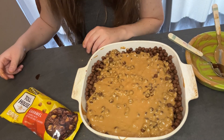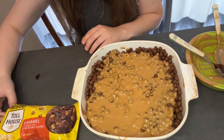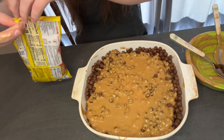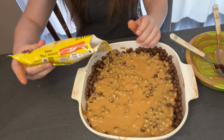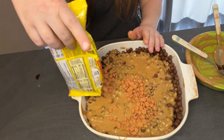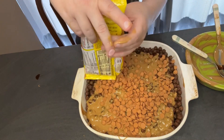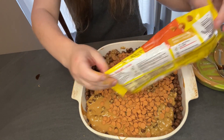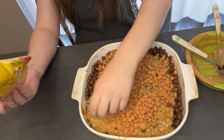Next up, the caramel chips. We've got Nestle Toll House caramel flavored morsels. Should we use the whole bag? Oh yeah! Chocolate, peanut butter, and caramel — three of my favorite things.